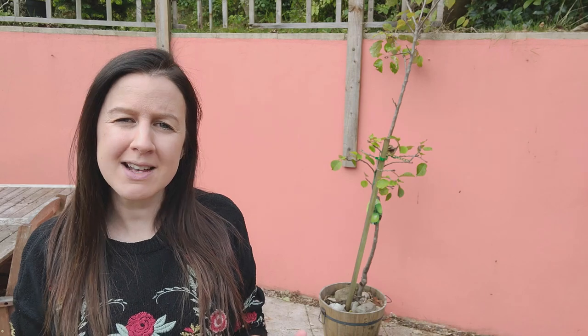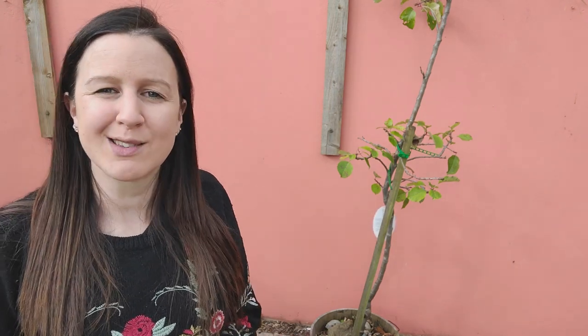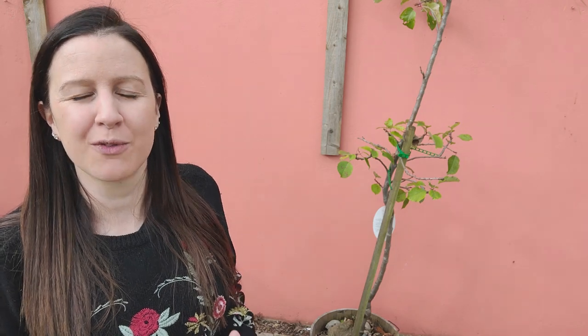Hello, welcome back. Today I'm going to show you how and when to pot on your patio fruit trees so you can continue to get amazing crops year after year. On the face of it, this is a pretty simple task - all you need to do is put it into a bigger pot. But there are a number of factors you need to take into consideration to ensure amazing crops year after year. If you have a fruit tree in its original pot or it's been in the same pot for a good couple of years, this is the video for you.